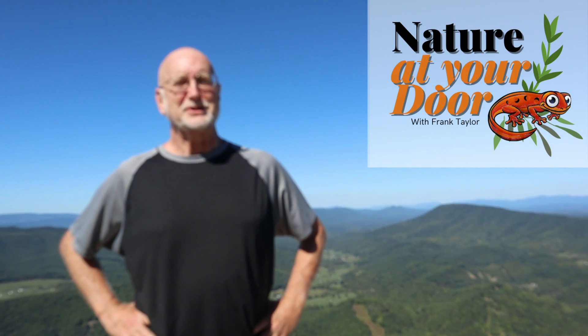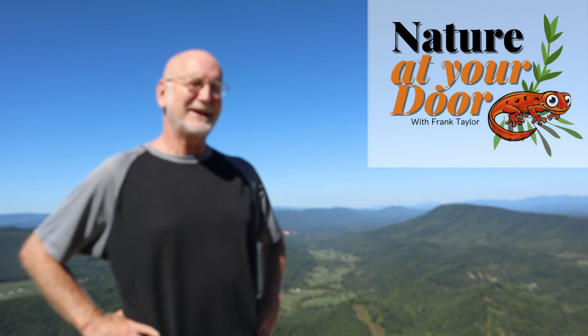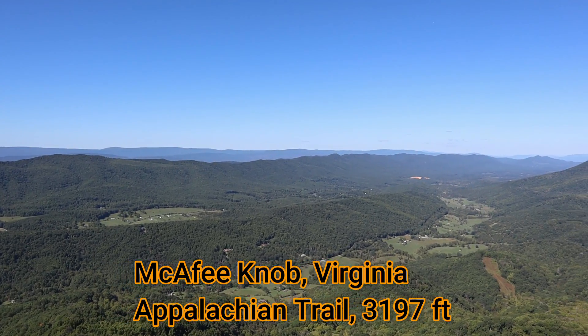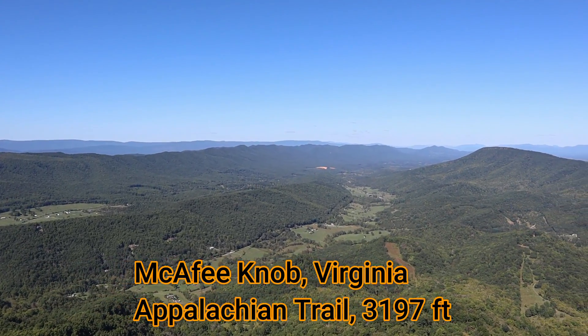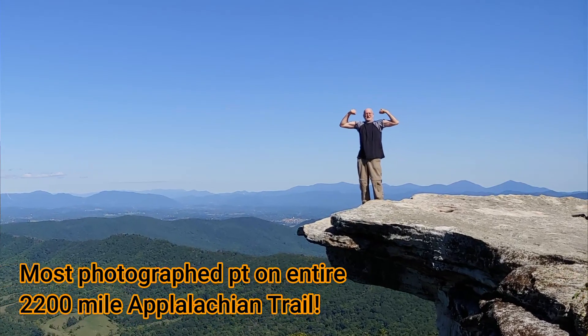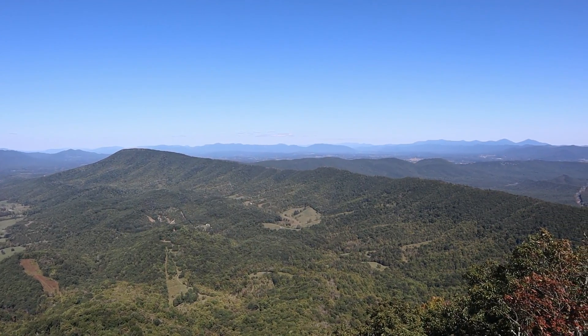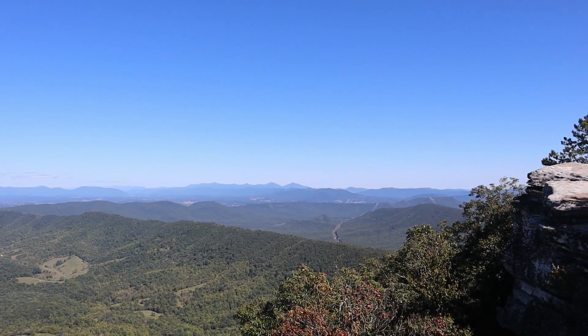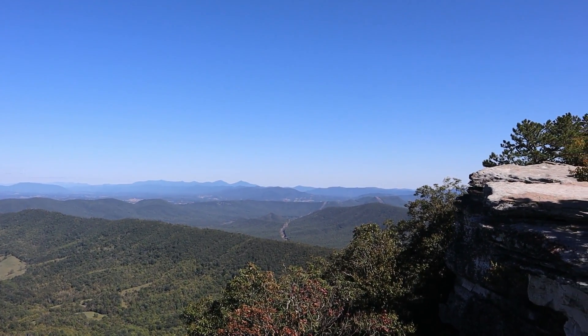Hi, this is Frank Taylor with Nature at Your Door. Today I'm not at my door but I'm at the summit of McAfee's Knob on the Appalachian Trail in the state of Virginia. I've done 480 miles of Virginia's 540 miles of Appalachian Trail and I'll be finishing up the state of Virginia this fall. Today's episode is not about the Appalachian Trail but one of the trees that is really common on this section of the trail — found all across North America. That tree is the sassafras tree.